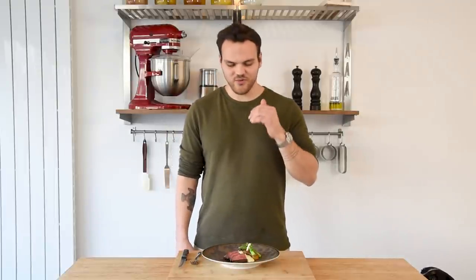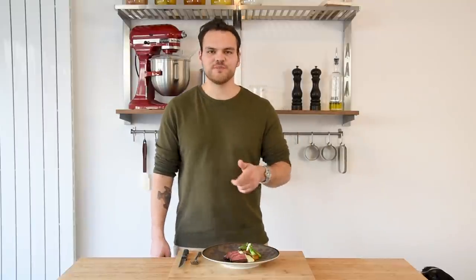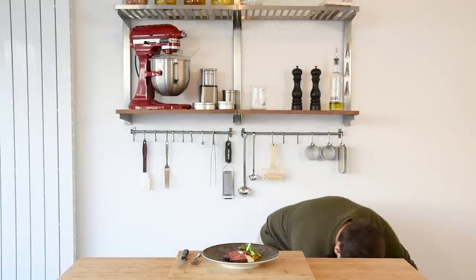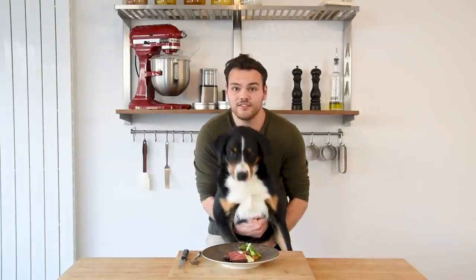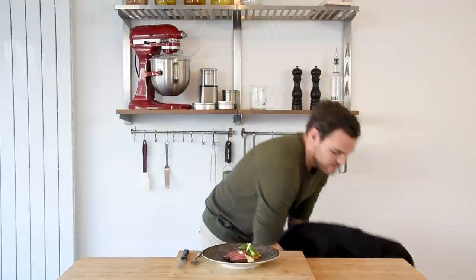Charlie has been with me the whole time while I was filming because we almost never eat meat here at home. So when there is meat, he is in the kitchen. He's very excited, but it's not for him — it's for me. So I'm sorry, Charlie.